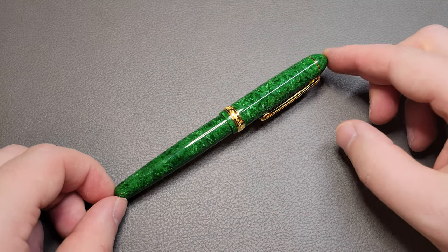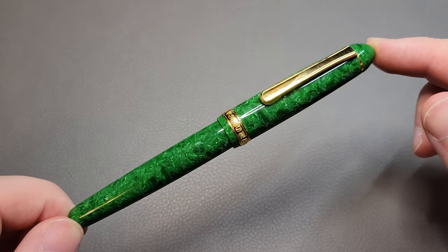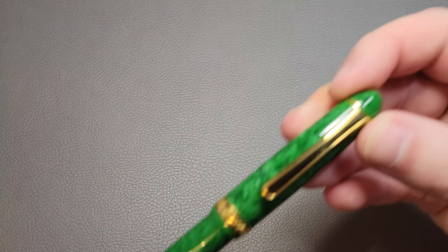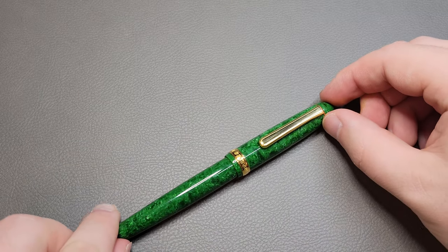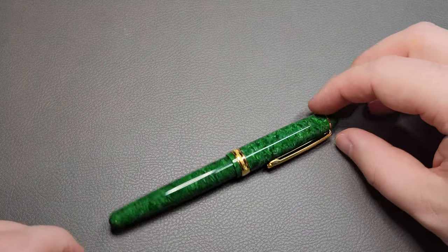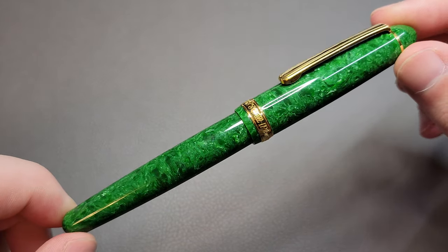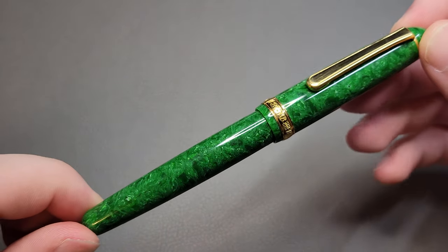I love Platinum pens and I couldn't resist a good price on a celluloid one. So this is the Platinum 3776 Century model, but it's in their celluloid finishes, which is sort of a special line that they do. I don't know if they're still producing them, but you can still find them new out there. Platinum is one of, if not the only company still manufacturing celluloid pens.